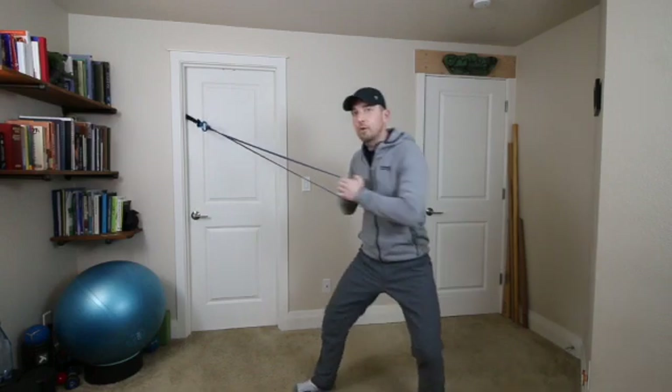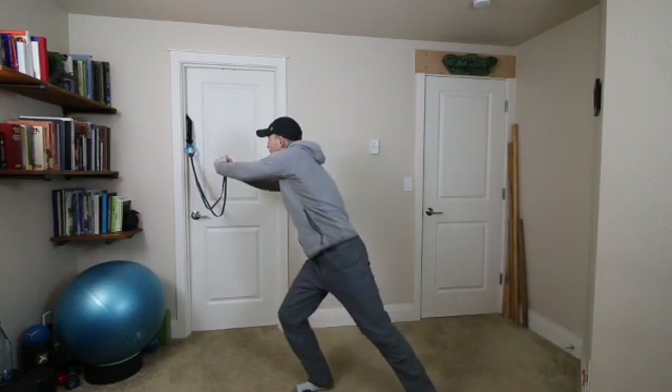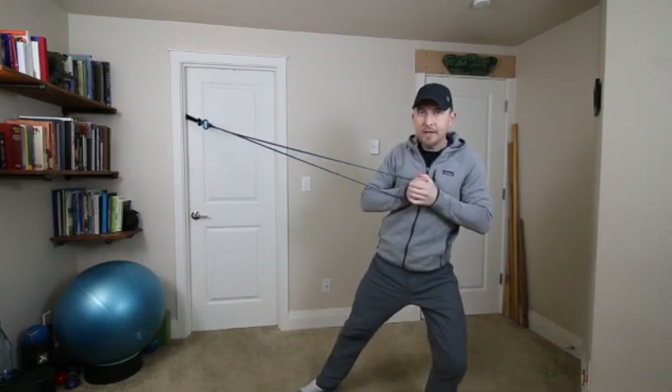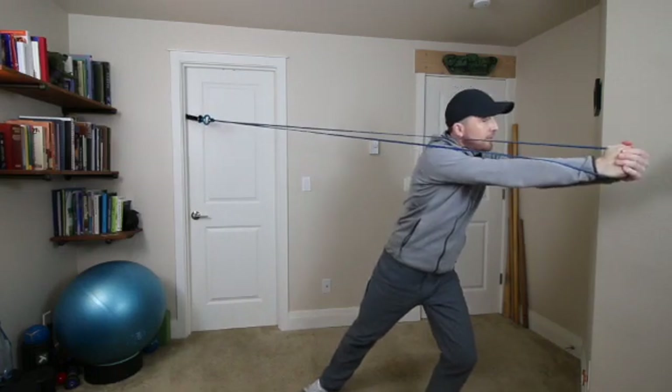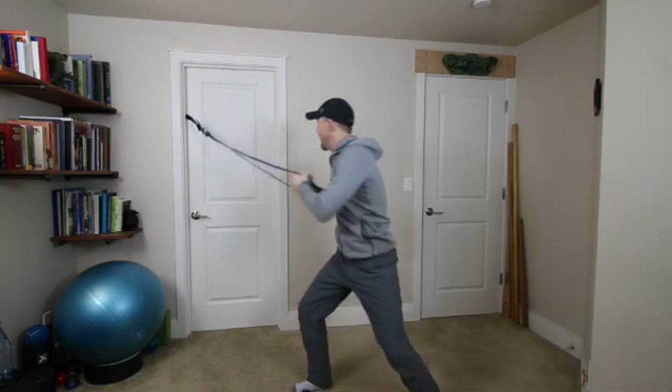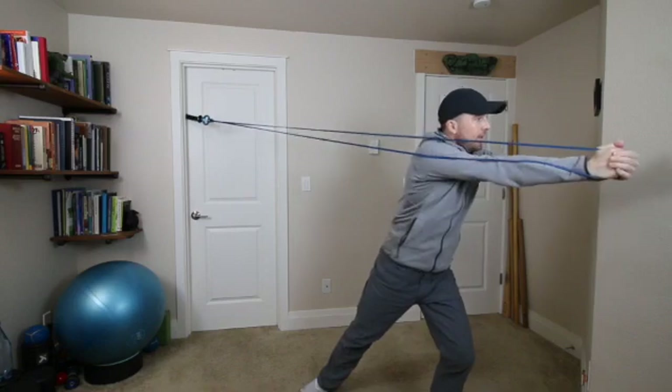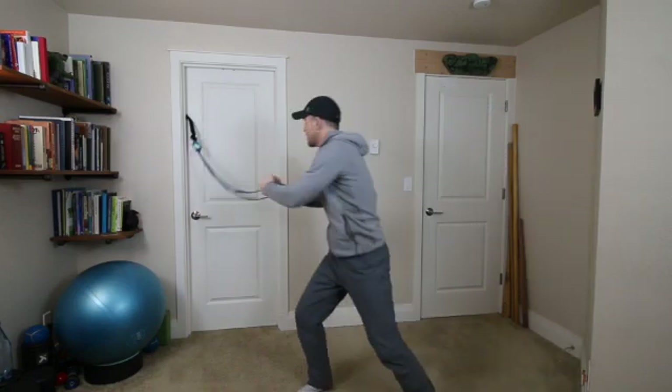You're going to shift toward the weight stack and then shift away as you pull it into your chest, then turn and press, then shift back. Shift away, turn and press — it goes right across my chest.